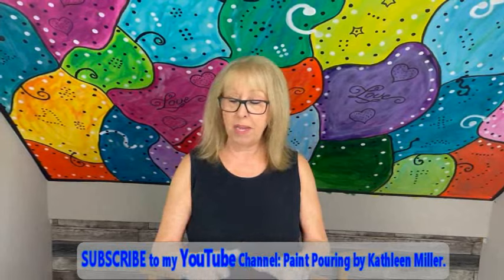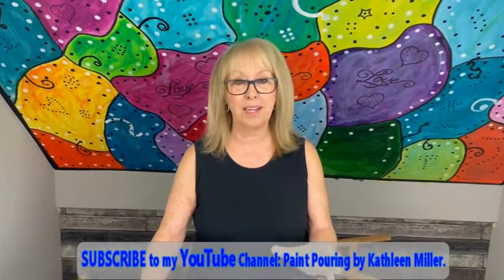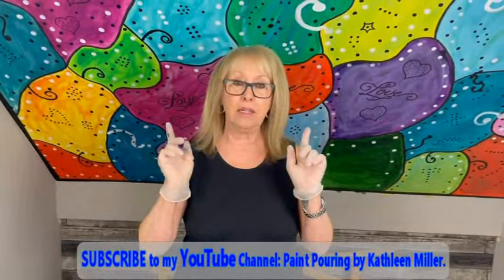Hey everybody, Kathy here with Paint Pouring by Kathleen Miller. I'm making quite a mess here today. I'm doing Tricorn Black by Color to Go Sherwin-Williams, and it just makes a big mess — but it turns out to be a really pretty creation with this color. I've had a lot of success with Tricorn Black.